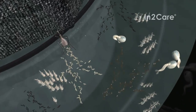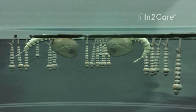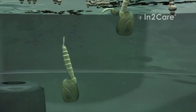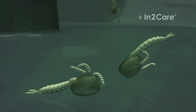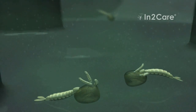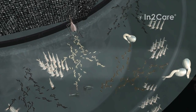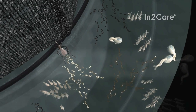The larvicide in the water kills the larvae just before they are ready to pupate. The dead pupae sink to the bottom and are eaten by younger larvae. If the trap contains many mosquito larvae, this shows that it is working well. Fortunately, none of these larvae will ever become adult biting mosquitoes, so no new mosquitoes will emerge from the trap.